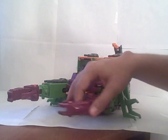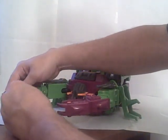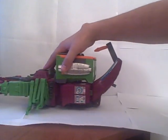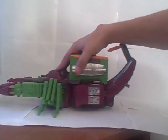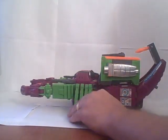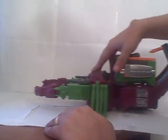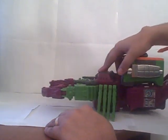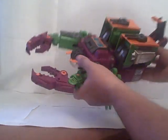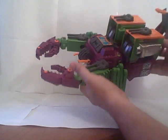And then you have him in scorpion mode. Not a whole lot of useful articulation — he does have the claws, and they can open and close. Arms can move, and then the guns. As you roll him, his legs will move as he rolls along. There you go — there's a little bit of a view of it. There he is: Scorponok. As his name would imply — giant scorpion.